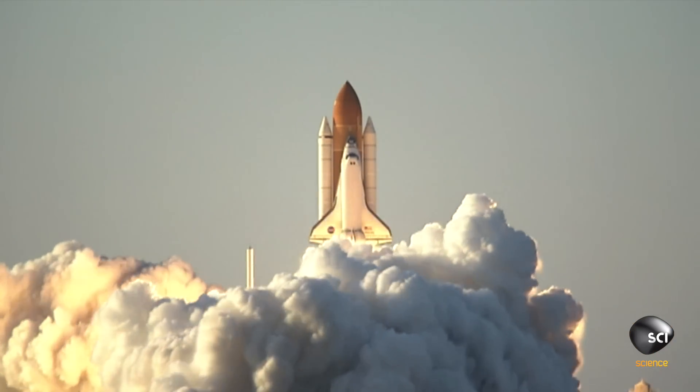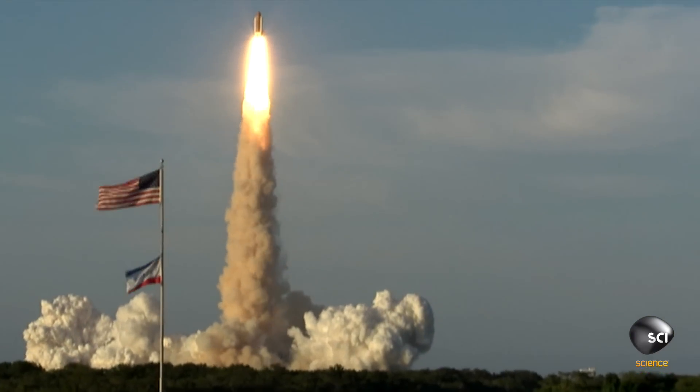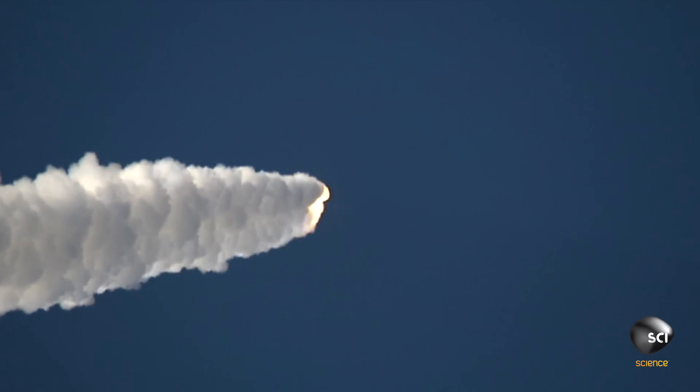Space Shuttle Atlantis was used to assemble the framework for the science laboratories of tomorrow. The STS-117 mission was a critical one in the assembly sequence of the International Space Station.